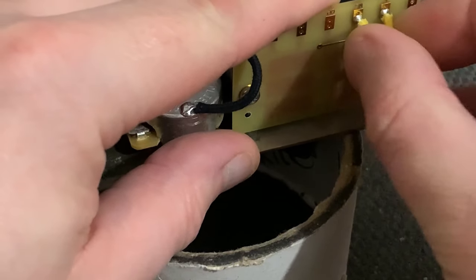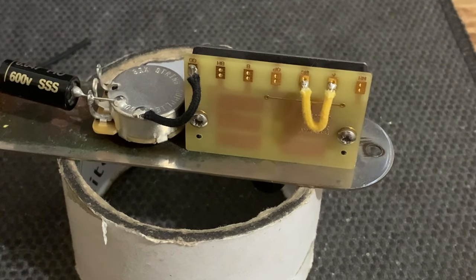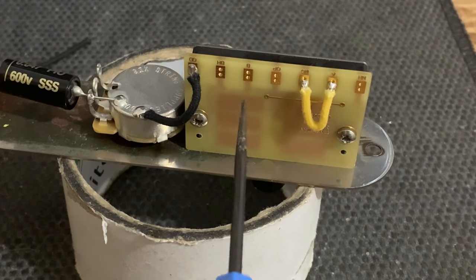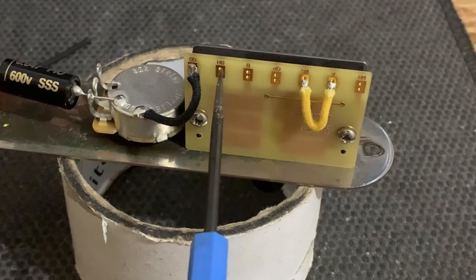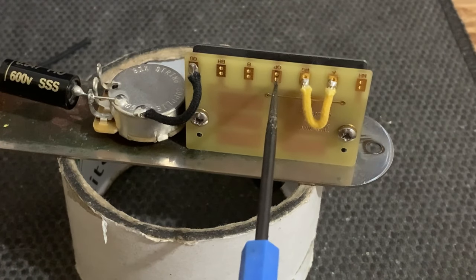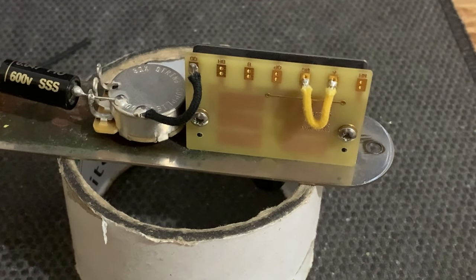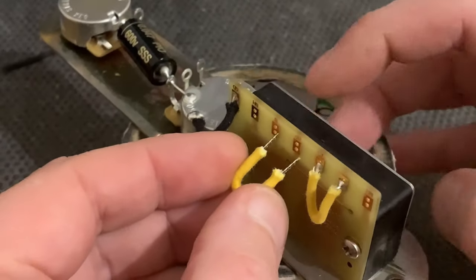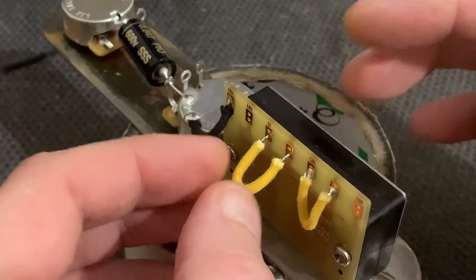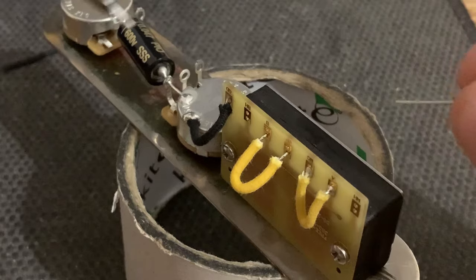Just like that — let it cool, push your cloth back down, bend it out of the way. For the next connection, we're doing exactly the same: a small jumper wire between OP and B. OP is output, going to the volume control, and B is the common lug — so we're just connecting the two with a jumper wire. Same again, just a nice small connection. Be very gentle, as we need to put another wire in the holes above it.